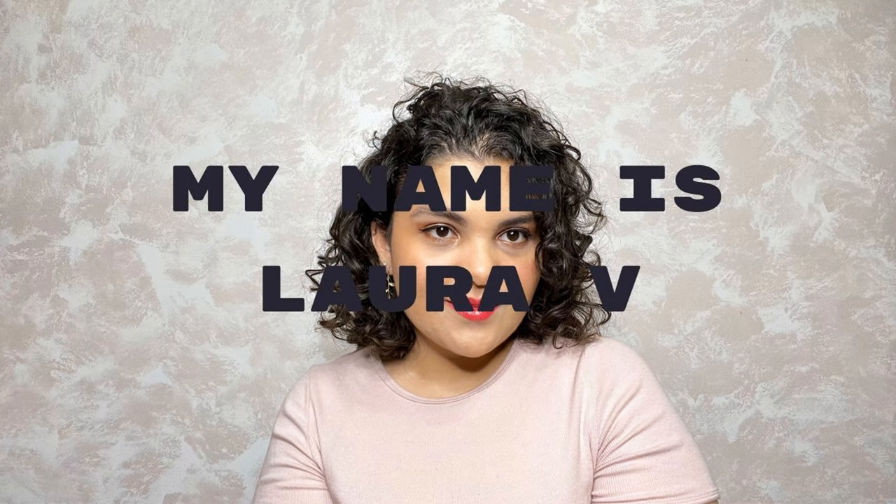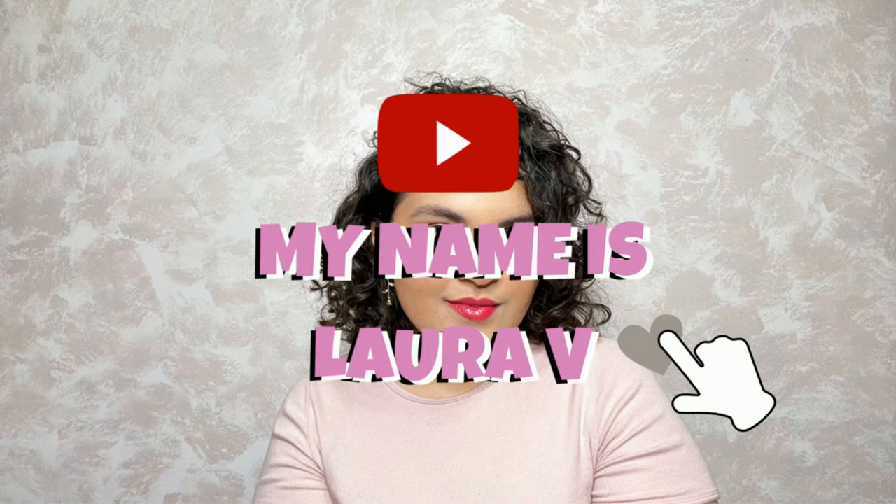If you're looking for a subscription to well subscribe, stay tuned because we'll be unboxing one today. Hello everyone, my name is Laura V and welcome back to my channel. Today's video we are going to be unboxing my Color Curate subscription box for the month of August. I'm always excited about my Color Curate subscription boxes, but first don't forget to click the subscribe and the like button because that would mean a lot to me.